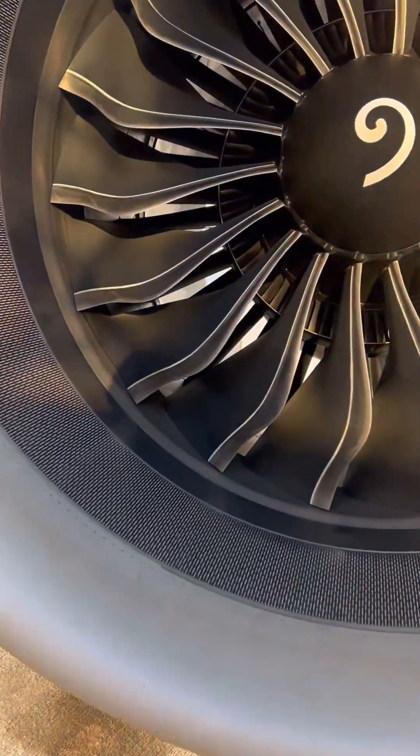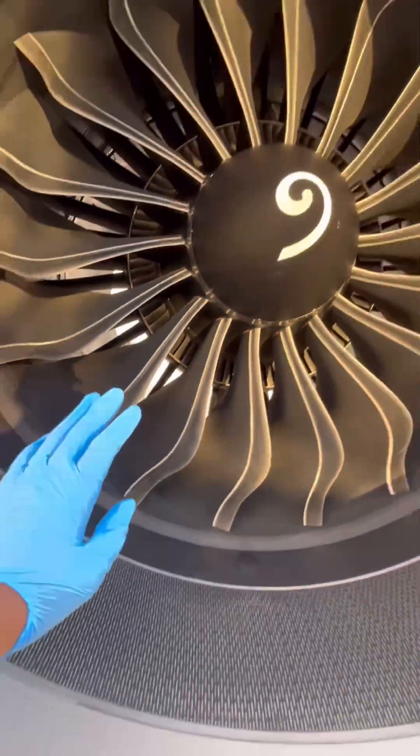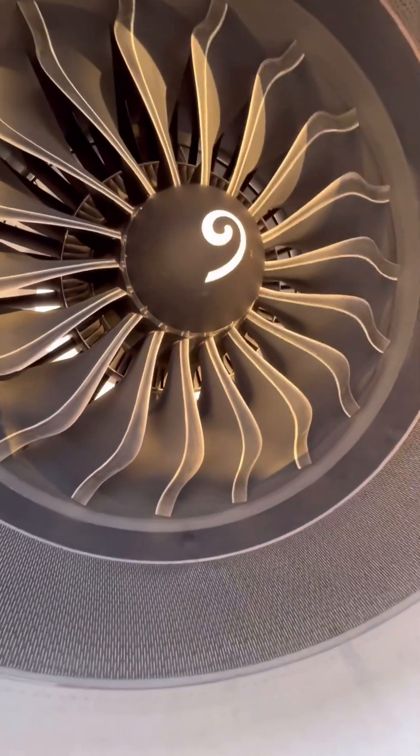This Airbus A320 is powered by the next generation CFM Leap 1A engine. Let's go through our engine oil servicing.